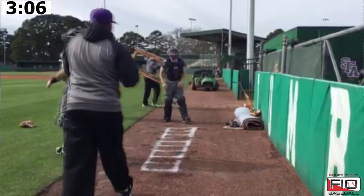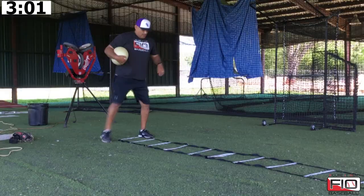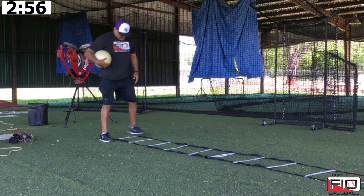We get into that first box, and we want to be in either the third box or the second. The first reason we use the agility ladder is we want to make sure that we get that step.